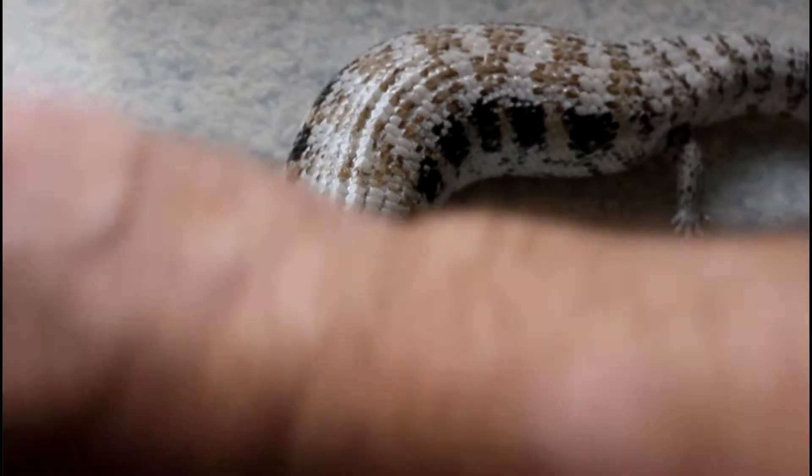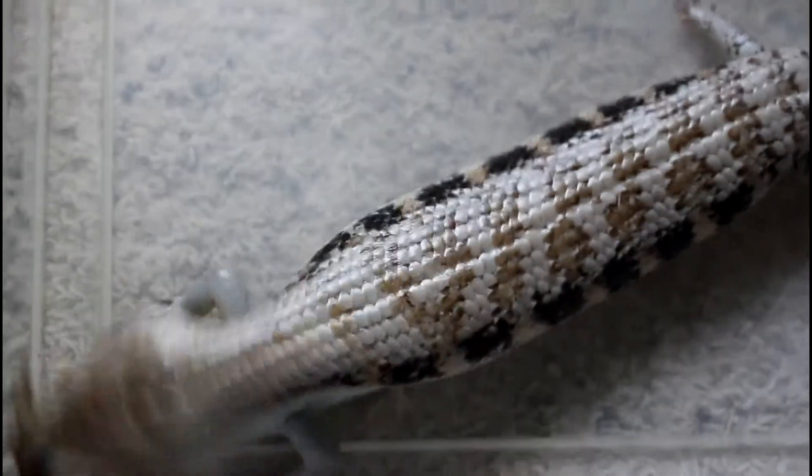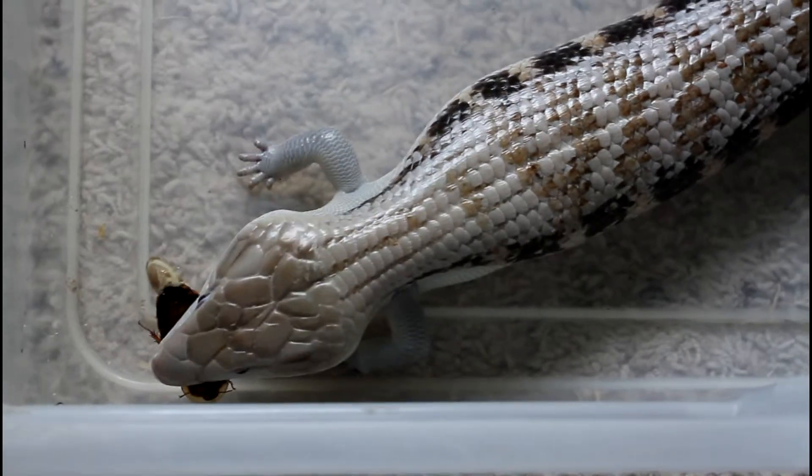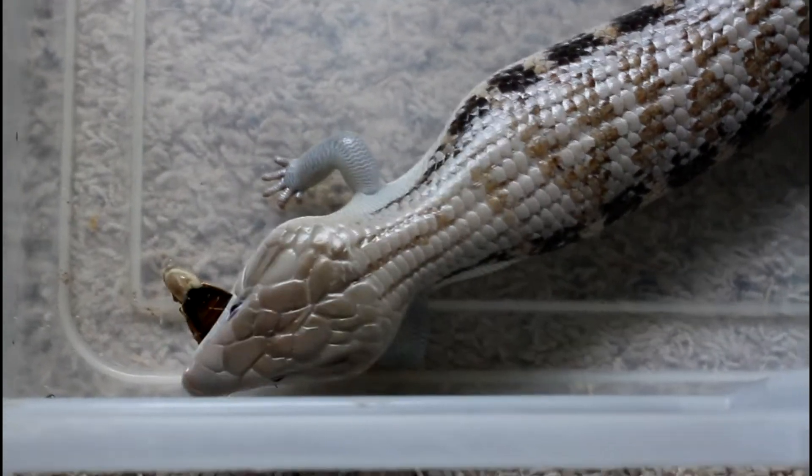We'll give her another one to see if she — oh yeah, she went for that one right away. This head-shaking behavior kind of cracks me up because it seems pretty much unnecessary, but they do the same thing with a leaf of lettuce. I guess it's just natural instinct.